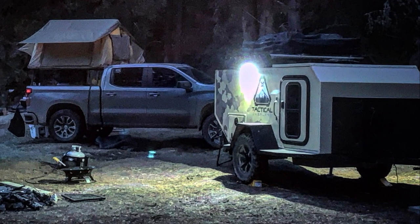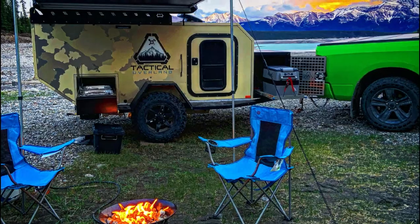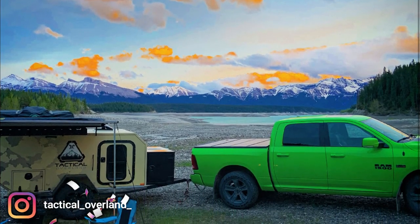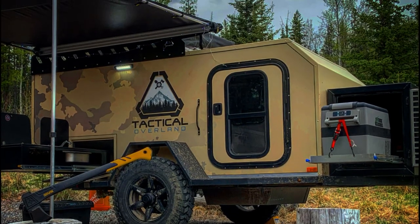What they offer is affordable overlanding trailers at a fraction of the cost. I'm not going to get too in depth with the details and rather let them release their information as it comes. You can check them out on Instagram at tactical_overland_. Not only do they have a prototype for their overlanding trailers, but they also just recently sent me a prototype for a folding or modular fire pit.